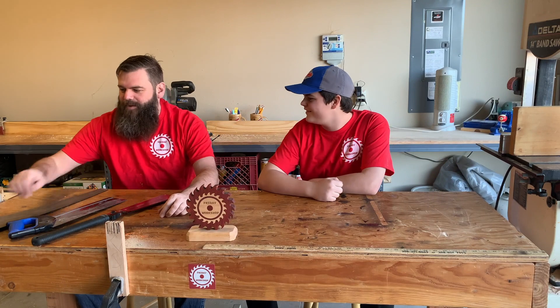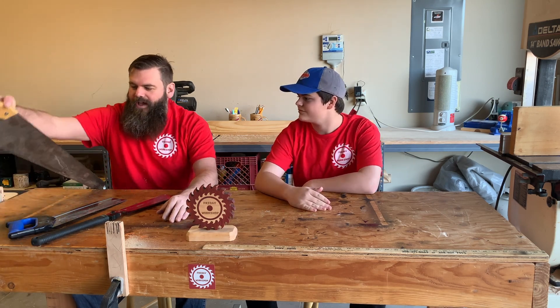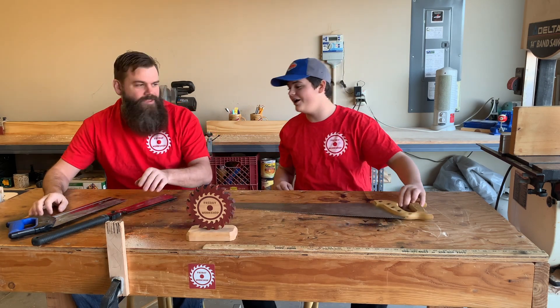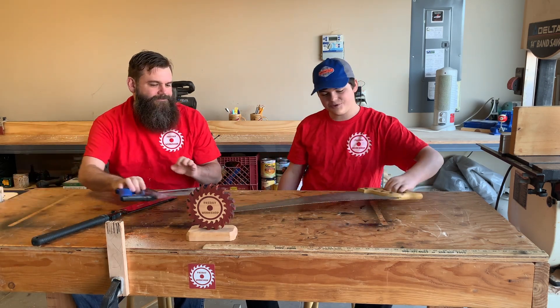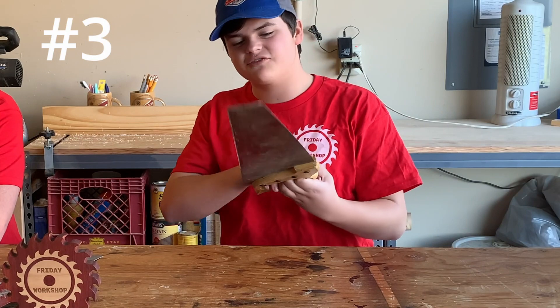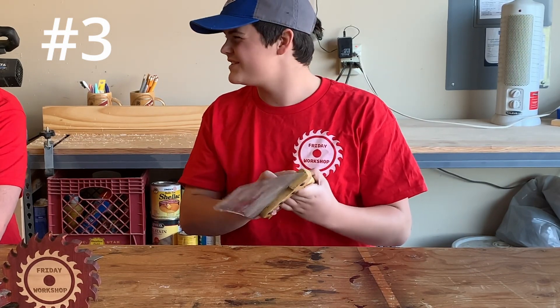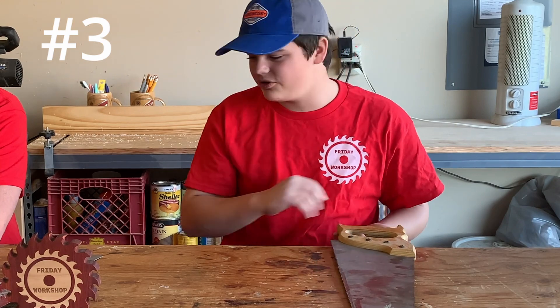Friday workshop! So for the summary — what did you think? I thought they were pretty good. Some of them were easier than others, and some had better qualities than others. Out of all three, which would you rank 1, 2, and 3? Starting from the bottom: I would rank the western saw number 3, because it was so difficult to start and I couldn't get very far through the material with a ton of strokes. So I'd rank it in 3rd place.